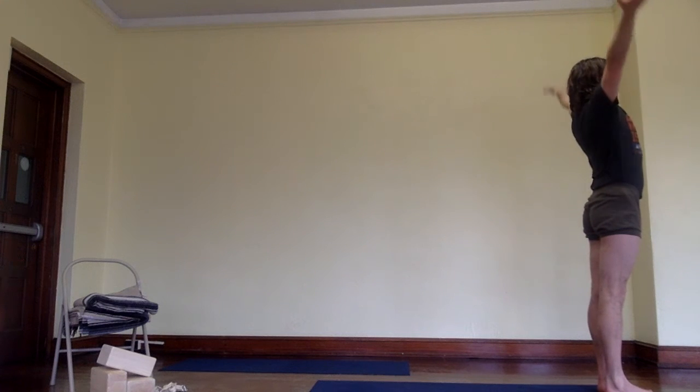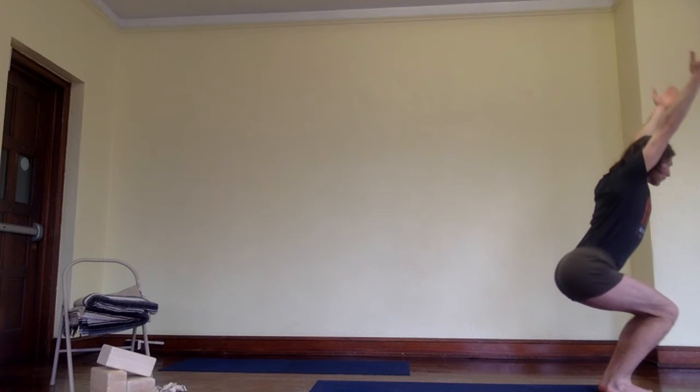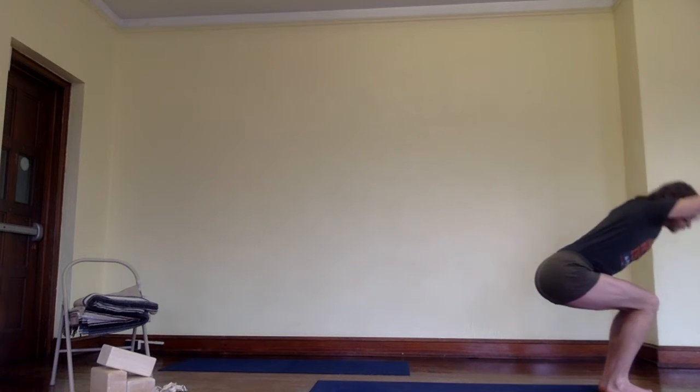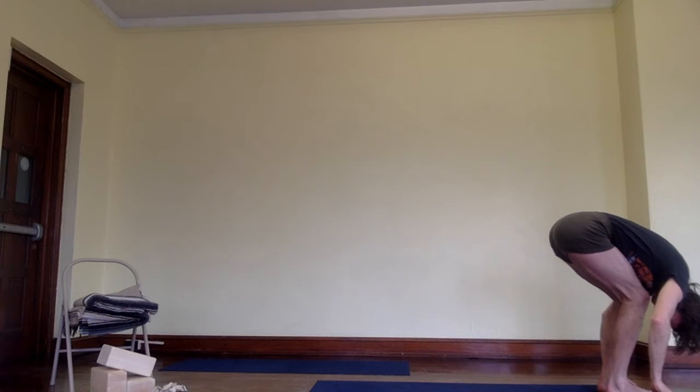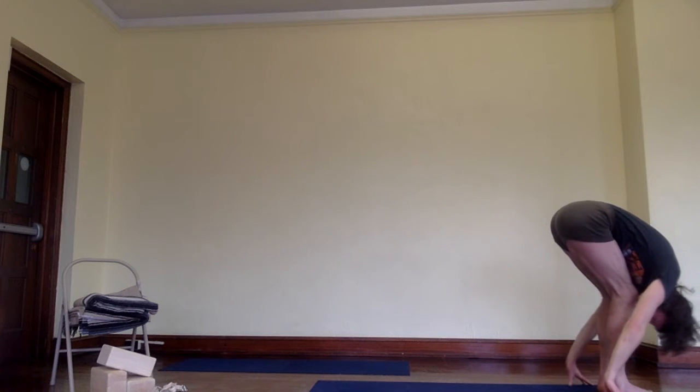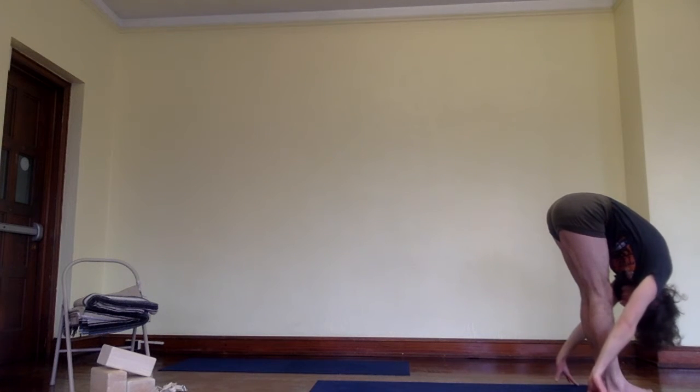Urdhva Hastasana, Utkatasana, Uttanasana with bent knees. Now take your armpits back towards the wall behind you as you straighten your legs by pressing your heels down and raising the backs of the thighs up so the buttock bones lift up.